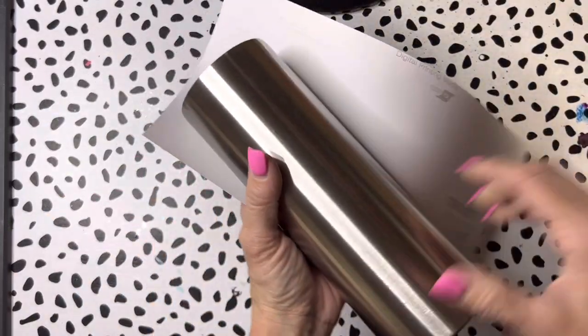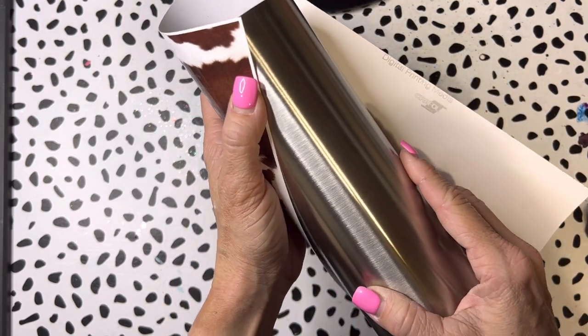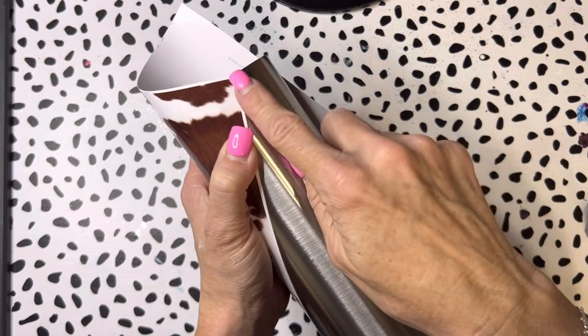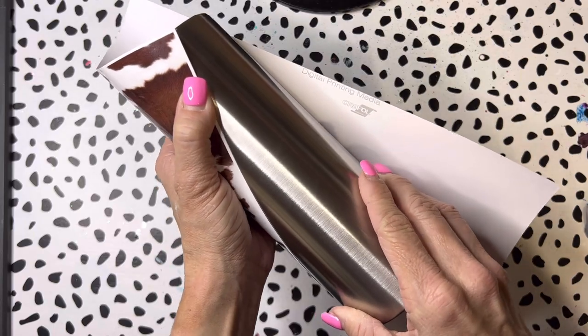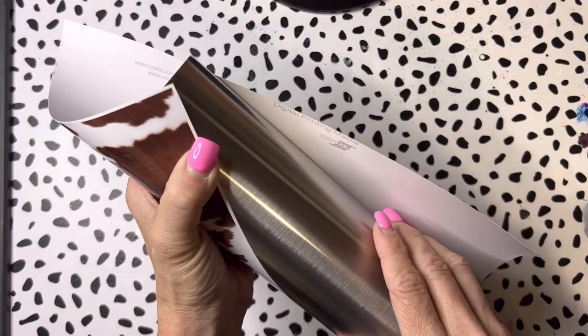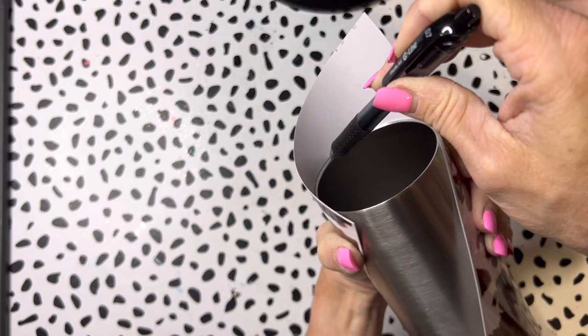I'm gonna go ahead and fit it to my tumbler - I still need to go prep my tumbler. I'm going to try to line up this corner and this corner so I don't lose much of my pattern. I want to keep as much as possible, so I'm gonna take a pen and mark the inside of this.